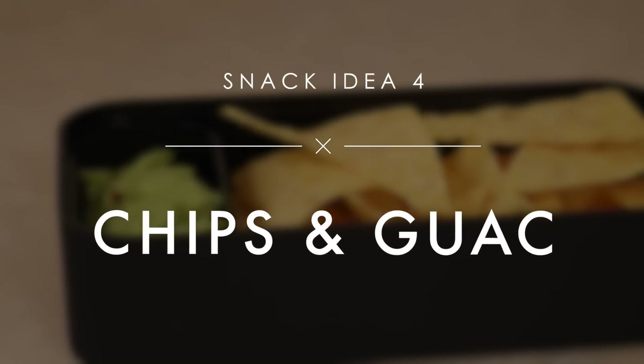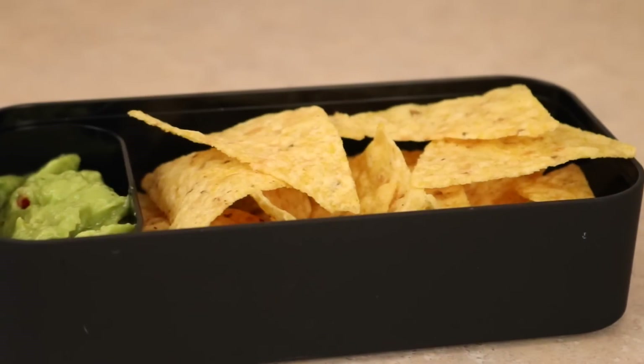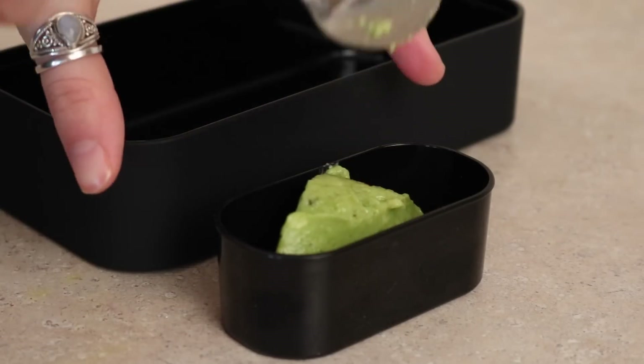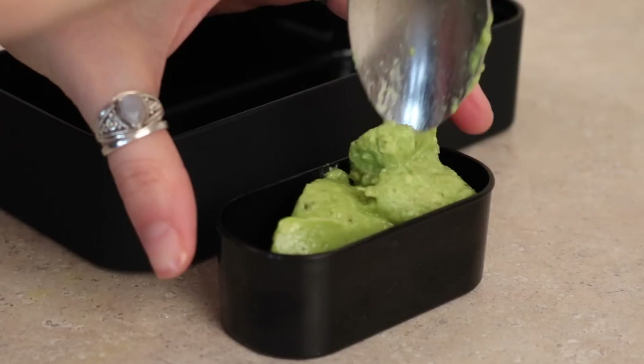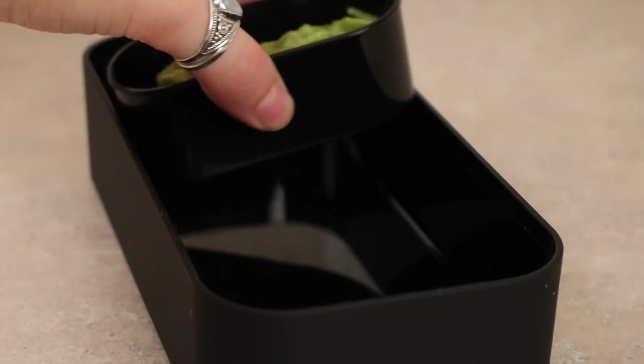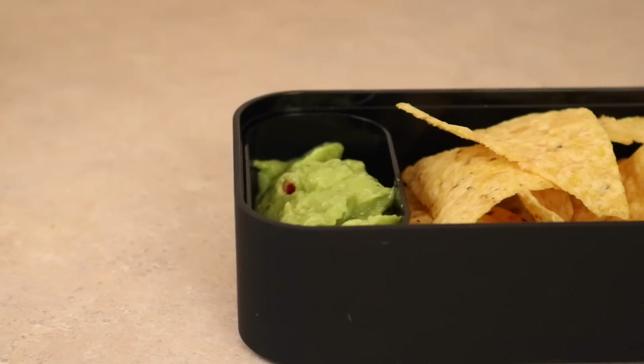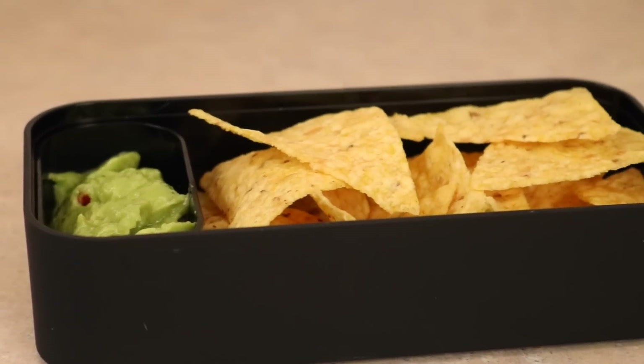This snack idea is definitely a favorite — it's just chips and guacamole. This is the guacamole I've been using and it's super good. I just put a few tablespoons of that into my little bento box container, and in the big container I add some unsalted corn chips. I like the unsalted ones because the guacamole gives a lot of flavor on its own.